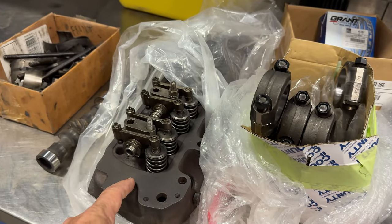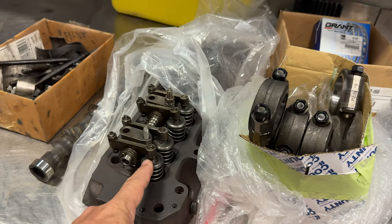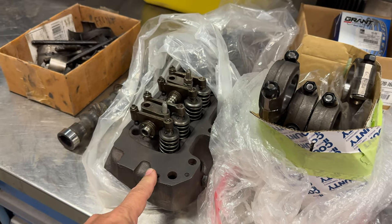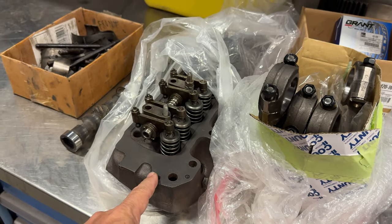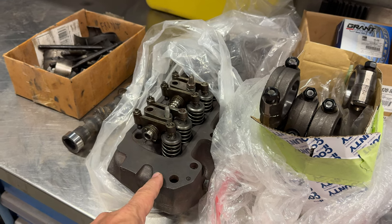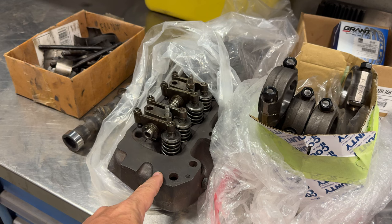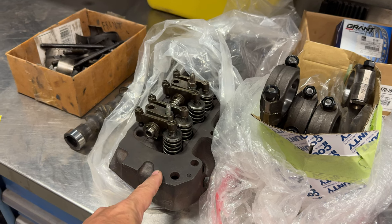The head has been machined. It has new valves, new springs, and the head ended up being cracked. At first when we tested it, it didn't look like it was cracked, and then luckily it was tested for cracks again right before it was done. So the head had to be welded up, which added quite a bit of cost to the machine work.